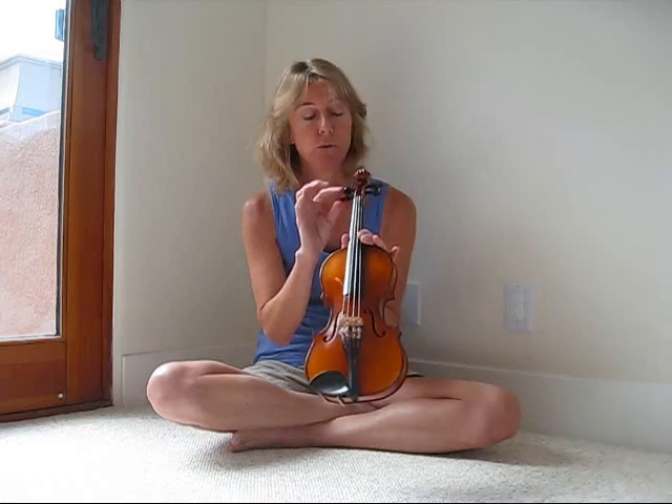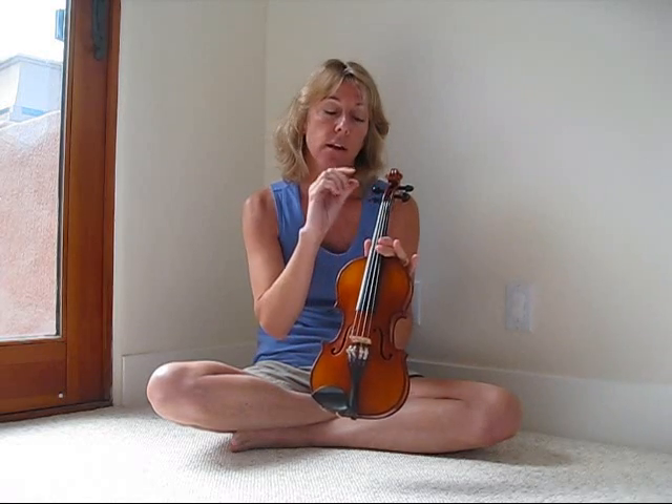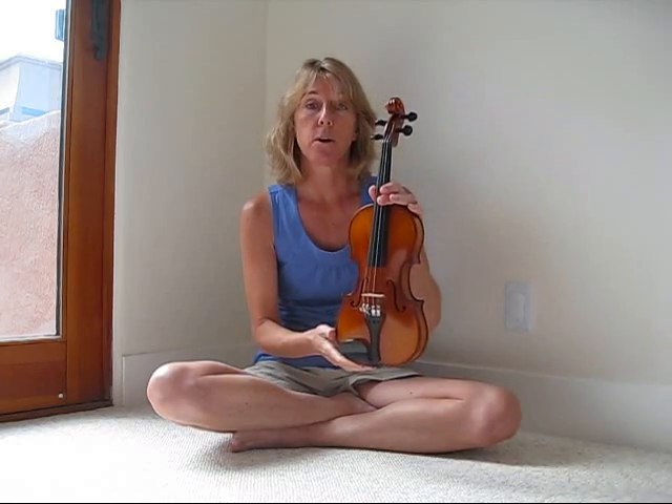And they reach up to the tuning pegs, which you won't have to use very much. With a guitar you're always using the pegs — they have gears and it takes a large turn to change the tone a little bit. That's not true with the violin; just a tiny turn will change the tone quite a bit. So you'll usually be using the fine tuners. So those are the parts of the violin.